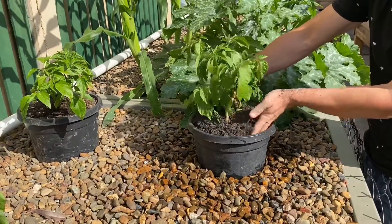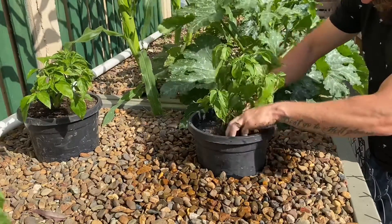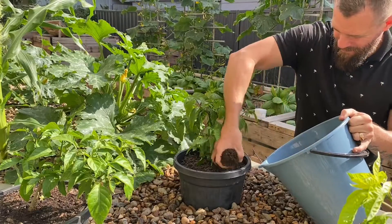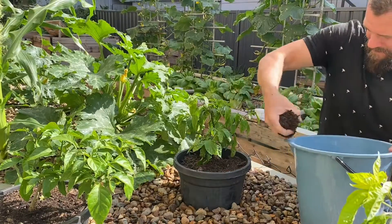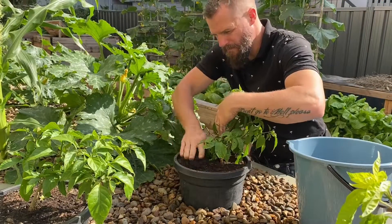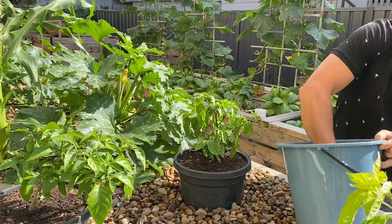It's now time to take our pot plant and place it in the dual root zone pot. I then went ahead and packed around it with some extra potting mix to fill up the pot.